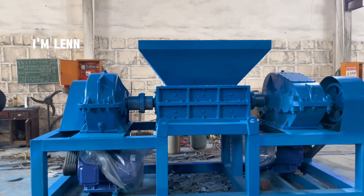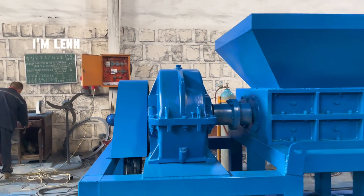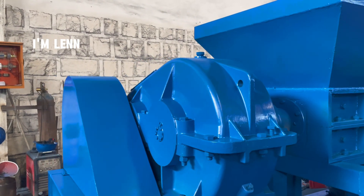From its appearance, it can be seen that it has a symmetrical structure driven by two motors and two reducers to output power.